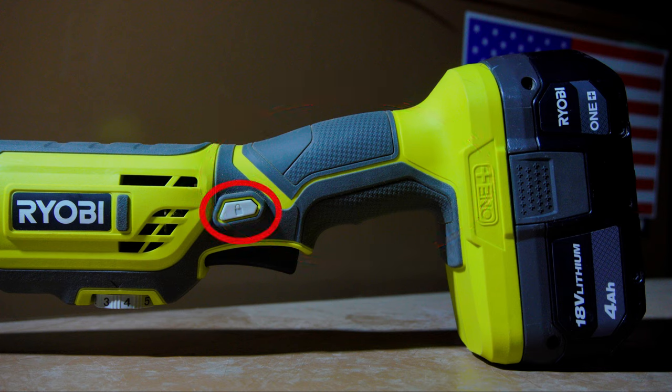Next, we have the lock-on switch. In order to keep the motor running when not holding the trigger, you will simply need to pull the trigger and then push the switch in, and it will keep the trigger in the on position. And below the lock-on switch, we have the simple trigger. It's basically just an on and off trigger with no variable speeds.